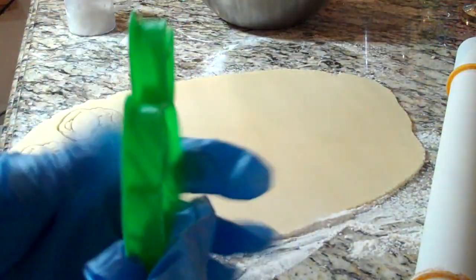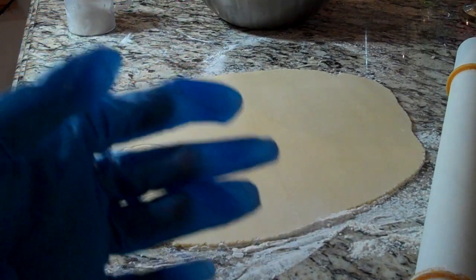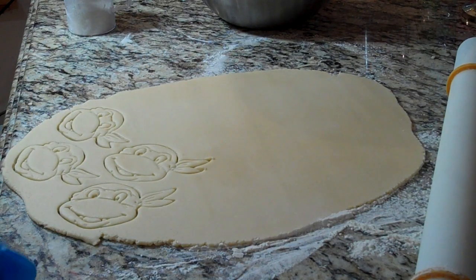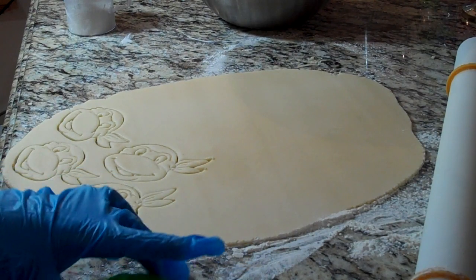If you make your dough very thick you will completely chop off all the parts like the mouth and the eyes, because the cookie cutter is not very thick. So if you make your dough too thick and press this in, it will completely chop those features off. I learned to just make the dough a little thinner. And since your dough is going to be thinner, you're going to bake it for less time, so just keep an eye on them so you don't burn your cookies.